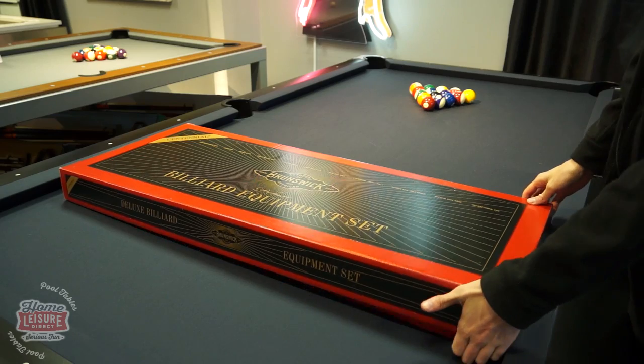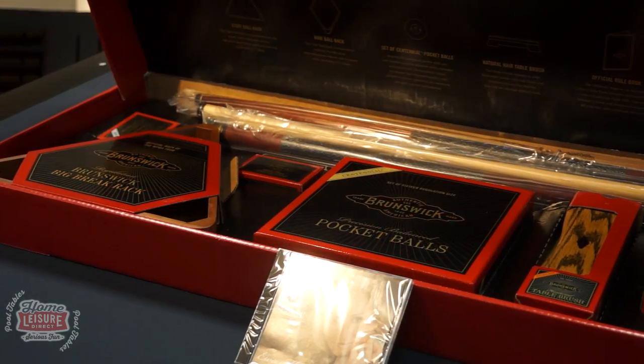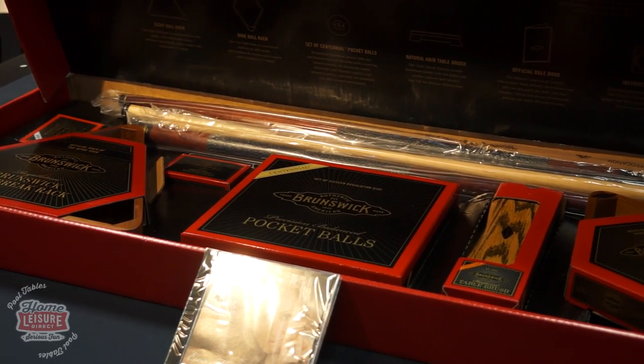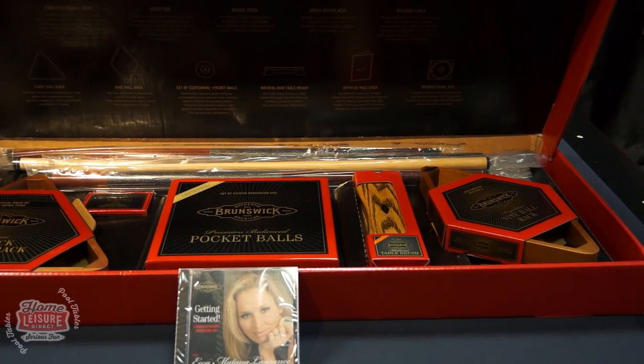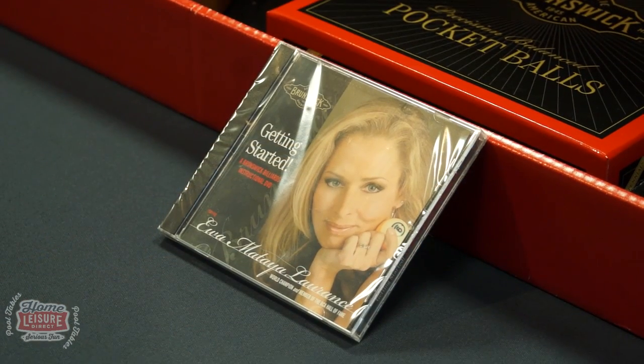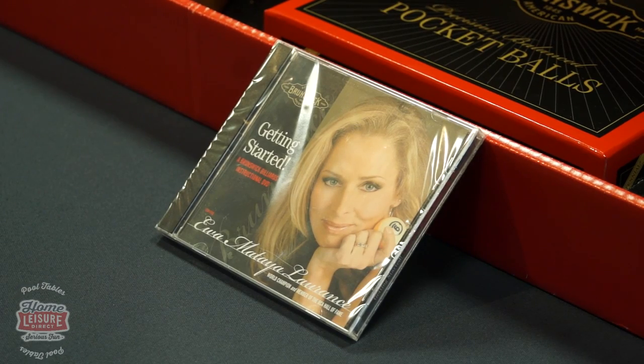Alternatively, you may wish to upgrade to this special Centennial Pack. The Centennial Pack takes everything that's included with the Contender Pack and upgrades it with higher quality accessories, including this wooden triangle and nine-ball diamond. It even includes a special instructional DVD starring Championship pool player Iwa Lawrence.